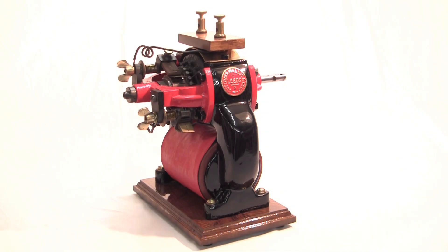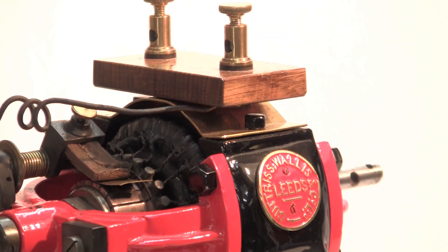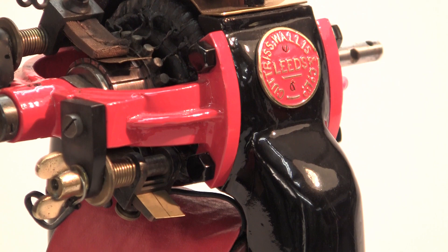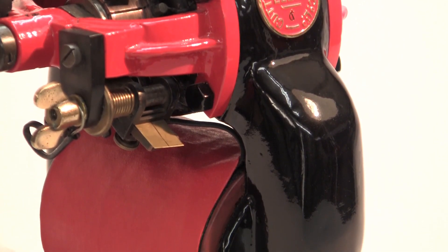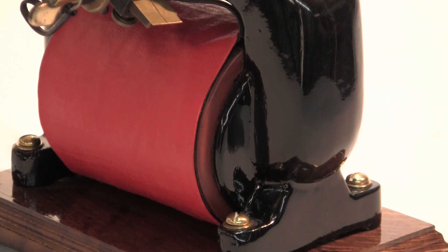This is a late Victorian DC motor made by the firm Cuttriss & Wallace of New Briggate, Leeds, England. Motors like this are referred to as bipolar electric motors because they have two magnetic poles. However, the design of this one is described as a grand ring armature kind.